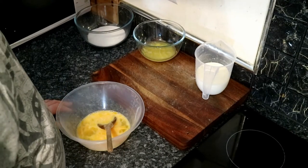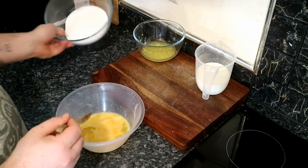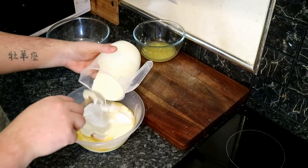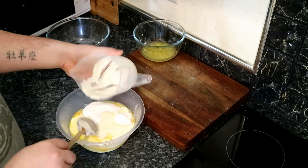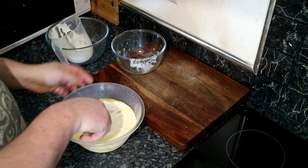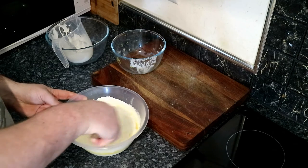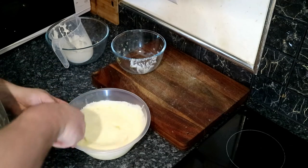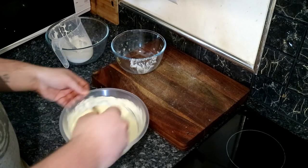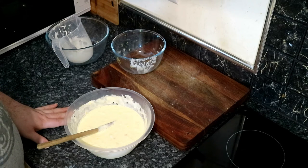Our tart case is in the oven, part baking. So what we're going to do is make the filling. I've got my seven eggs, just broken them up. We're going to add the sugar, add all the cream, then add our lemon zest and juice, and just combine it all together. That is basically our lemon tart filling. I'm going to combine this for a couple of minutes, make sure everything's incorporated, then put it into the fridge to chill while we wait on our tart case to part bake.